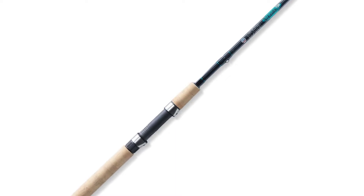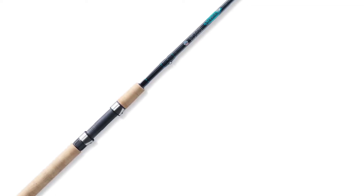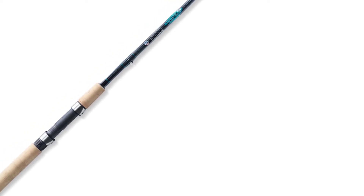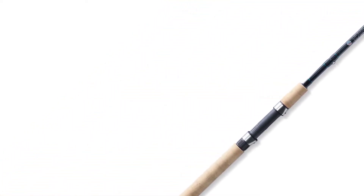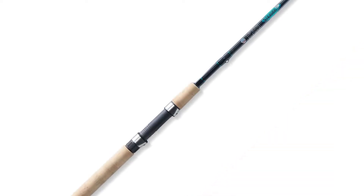You're in for a treat with the Saint Croix Premier. My favorite part is that in addition to the FRS technology, it's handcrafted in the USA. The excellent craftsmanship is what allows it to be lighter than the Saint Croix Triumph while still being every bit as sensitive, strong, and durable. I measured both rods' 5.5-foot options and found that the Saint Croix Premier was about 10 percent lighter.